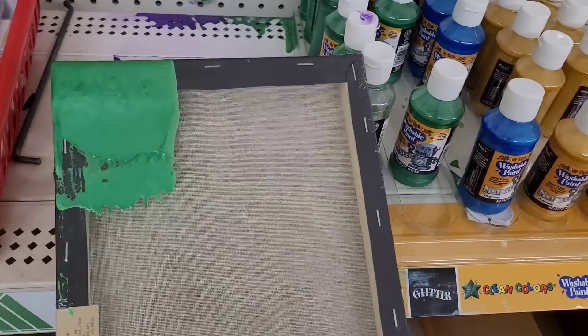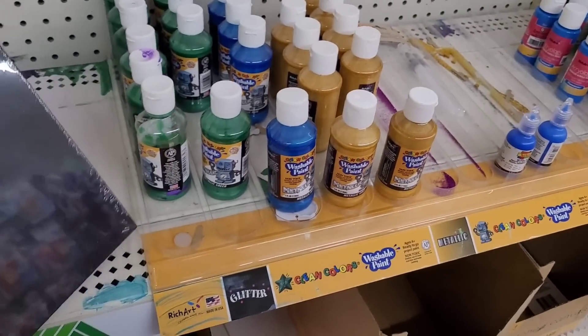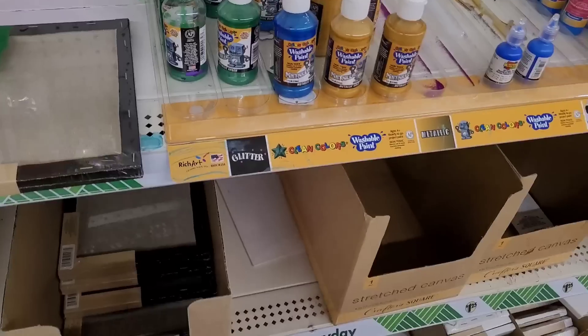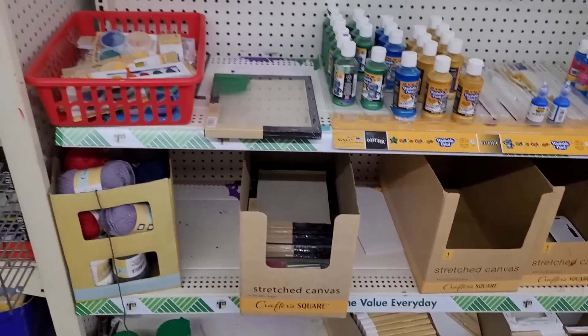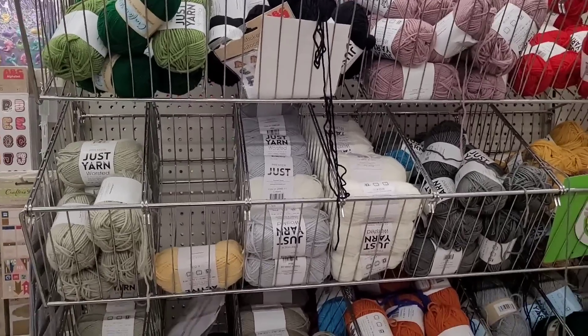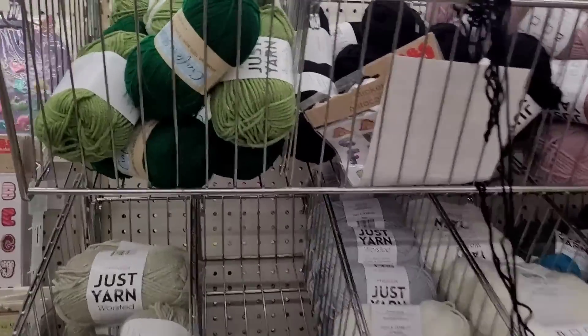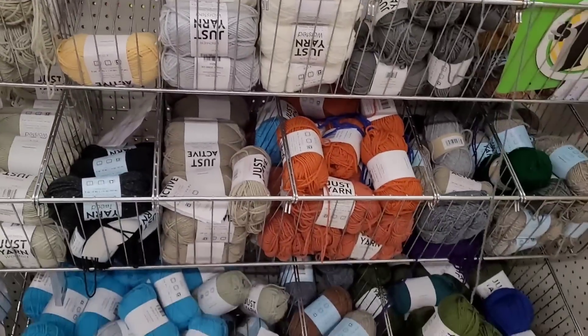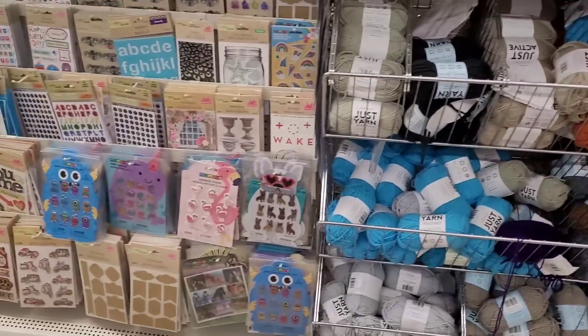And then here are the paint brushes and paints. Somebody's been messy — here's some black canvas right here. Let's move on — over here is some yarn. These greens are pretty, I like that. And your stickers.